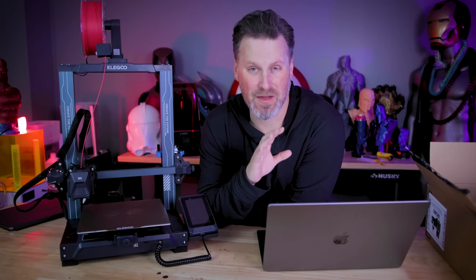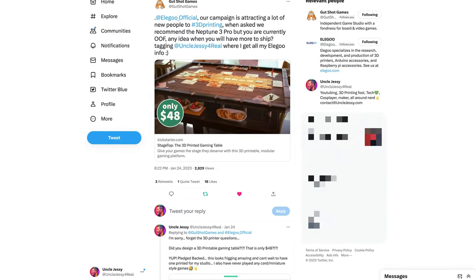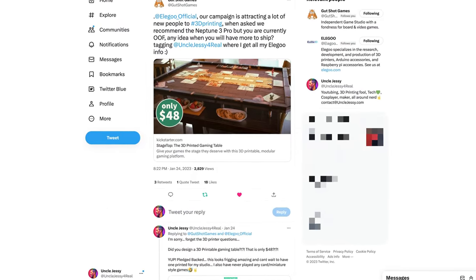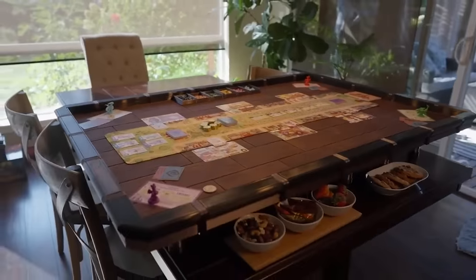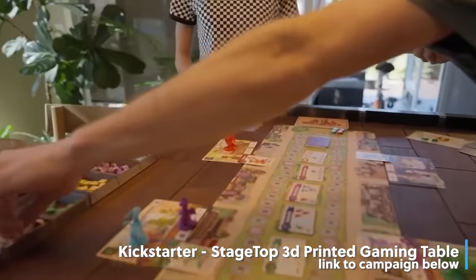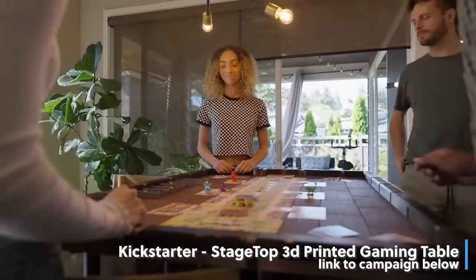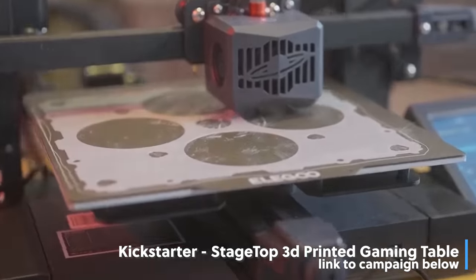The makers of this Kickstarter campaign, Gutshot Games, actually ended up tagging me on Twitter. They were reaching out to Elegoo asking about restocking of the Neptune 3 Pro, and they had a link to their Kickstarter campaign. This snoopy little person that I am decided to click on that link — and ignore the question they had altogether about the Neptune 3 Pro — and was just blown away by what I was seeing in their video.